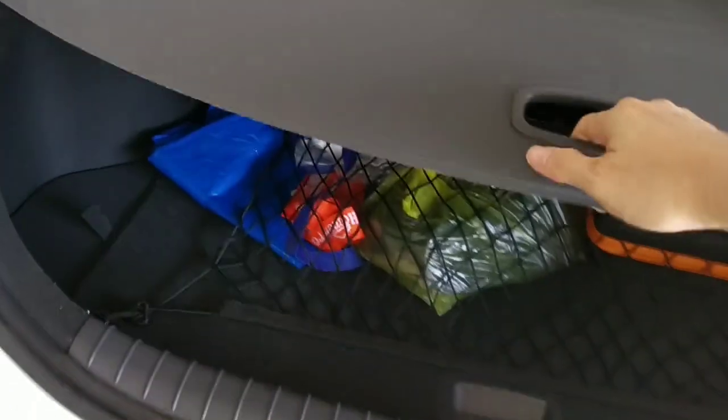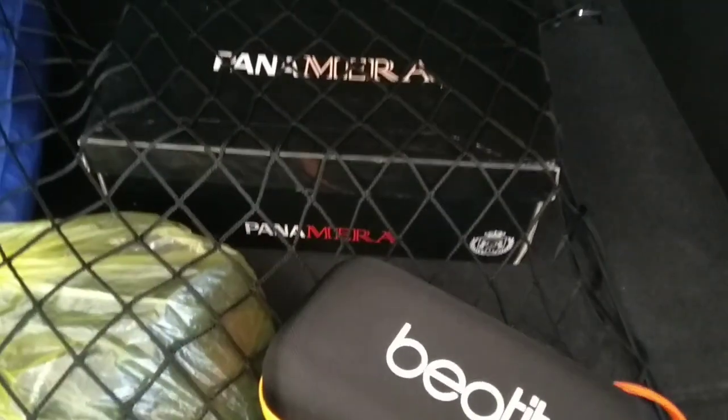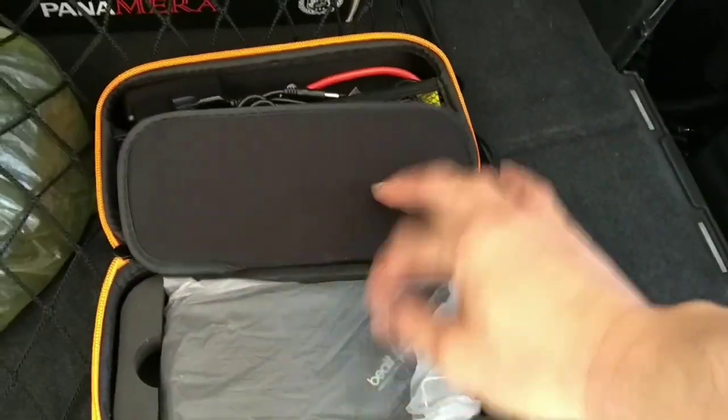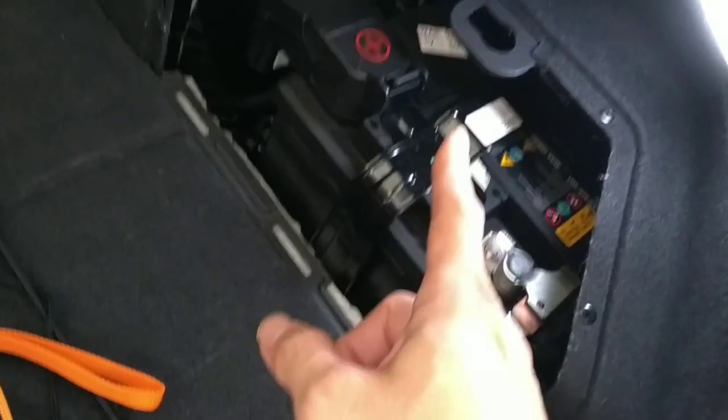Let's take a look at the boot. I also changed the boot light to LED. You might also want a power bank — this one can not only charge your phone but also the 12-volt battery. If the car battery is very weak, you can use this to jump start. You must use the jump-start point on the front, not directly on the battery.